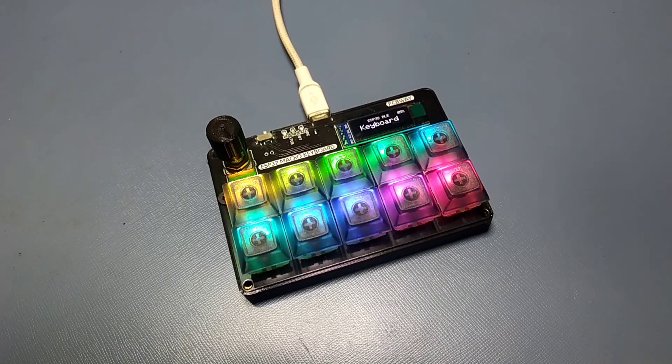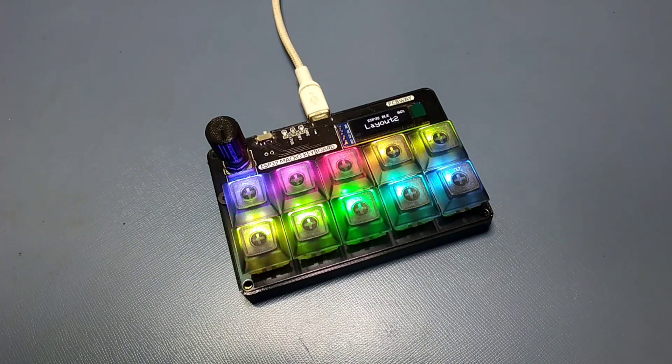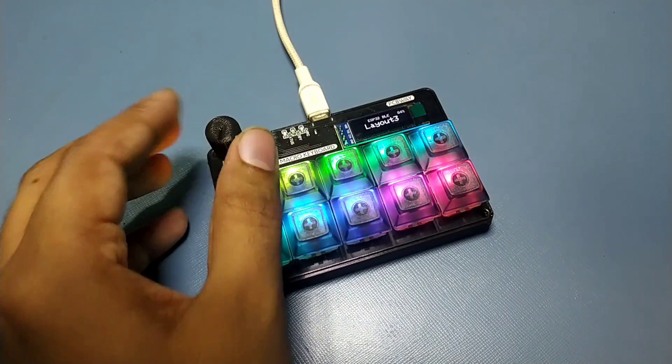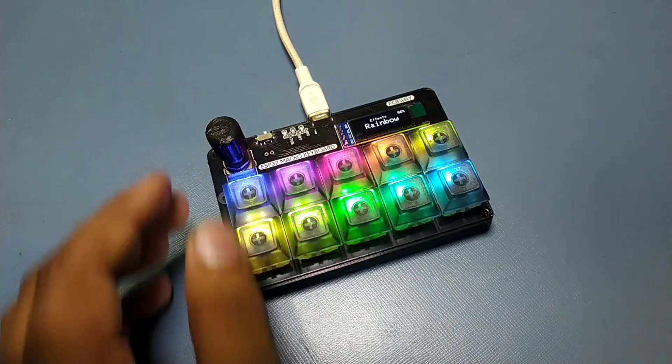This is a BLE macro keyboard based on ESP32. You can customize the layouts and LED effects using the rotary encoder, and it will show the same on the OLED display.